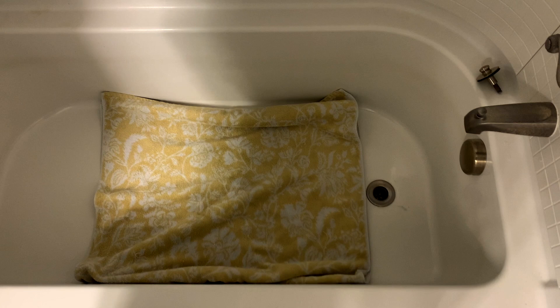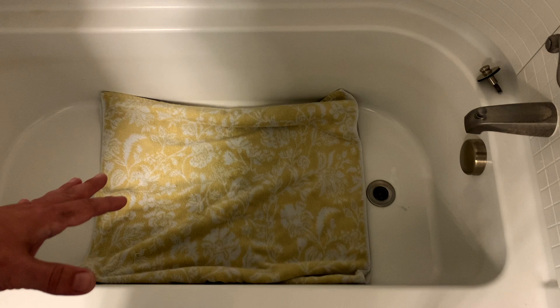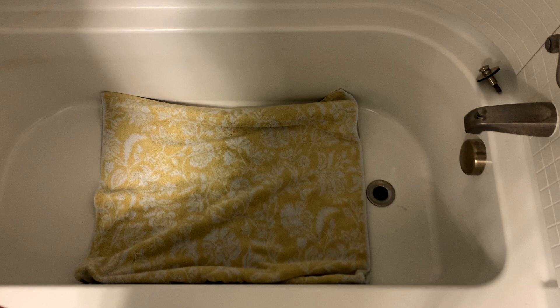With the French horn disassembled, we can start the process of washing it out. I'm in my bathroom and I'm going to be utilizing my tub, but if you don't have access to a tub large enough, this can be done in any container that's large enough — a Rubbermaid tote, a big trash can, anything that's clean and big enough to hold your instrument. I've put down a towel to protect both my tub from scratches and the instrument from scratches. I certainly don't want to damage either one in the effort of trying to clean the instrument.